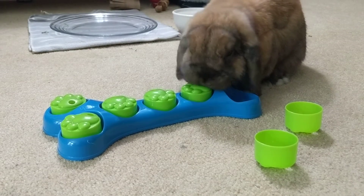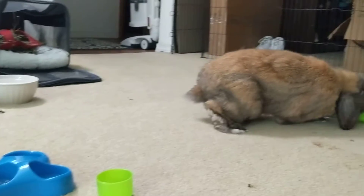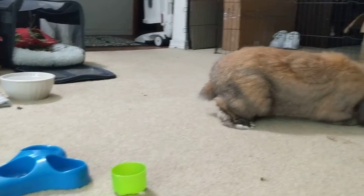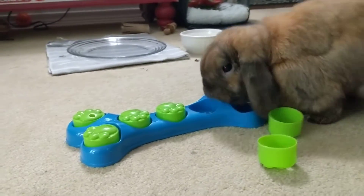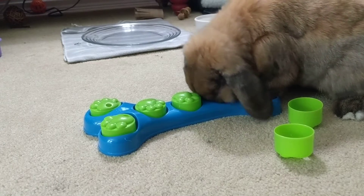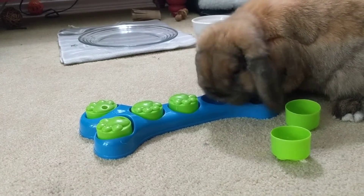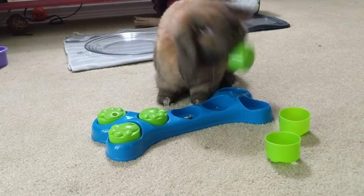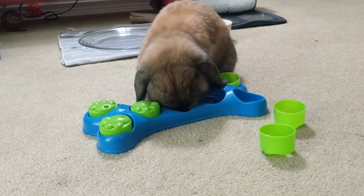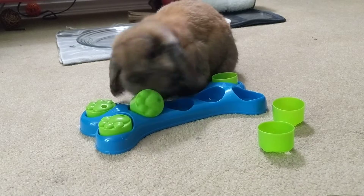I'm going to show you what I'm going to show you today. You can use this in a little bit to use the same tool.